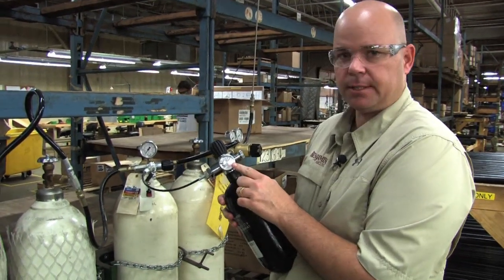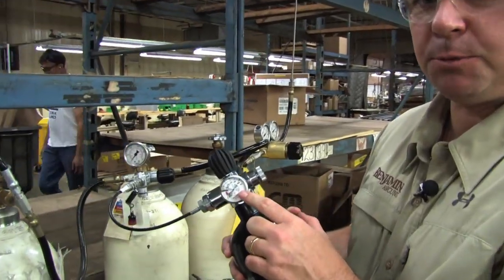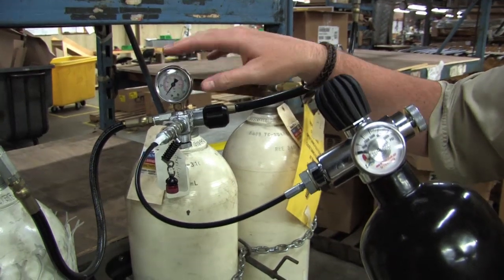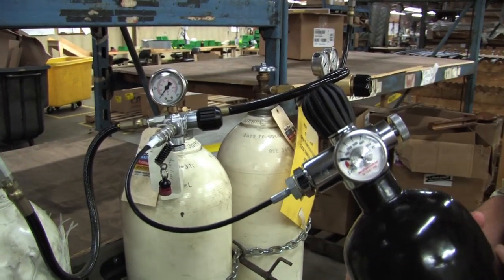Pay attention to the gauge on the tank. This is the one that's going to tell you how much pressure is in the bottle. If you've got a gauge on your fill station, that's great, but the gauge on the bottle is the one you want to pay attention to.